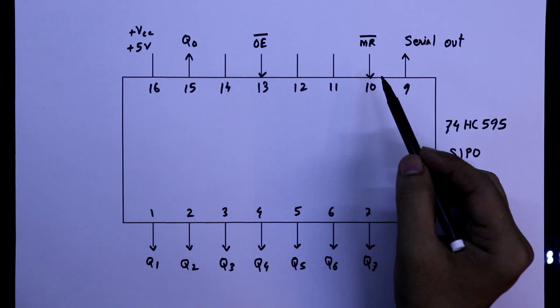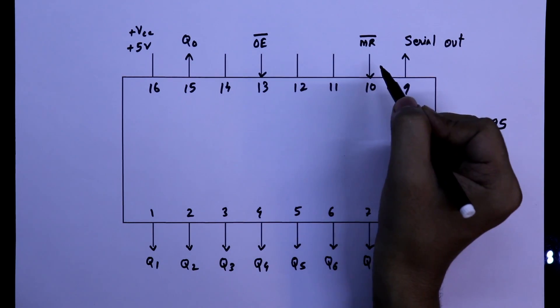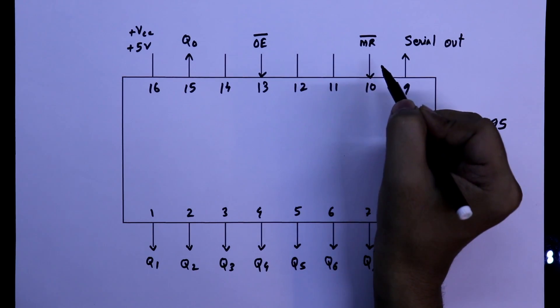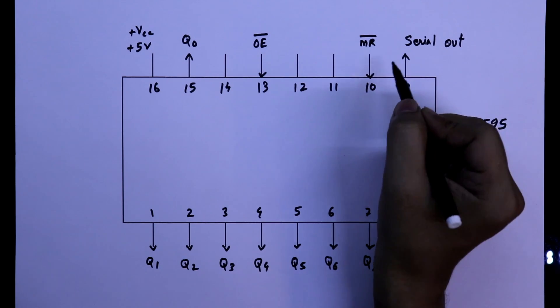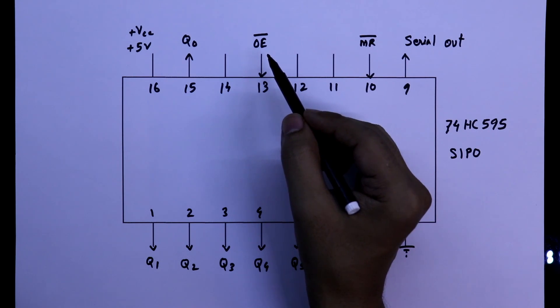Pin 10 is used to reset the IC. Whenever you want to reset the IC, you have to connect this pin to ground. So in general, we connect this pin to VCC. Pin 13 will enable the output — to enable the output, we have to connect this pin to ground, as it is active low.